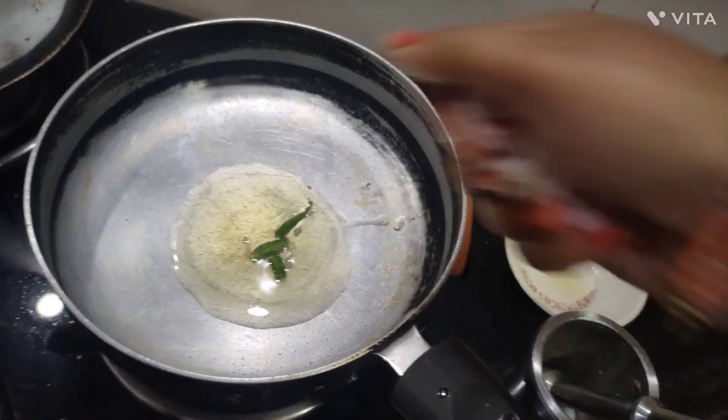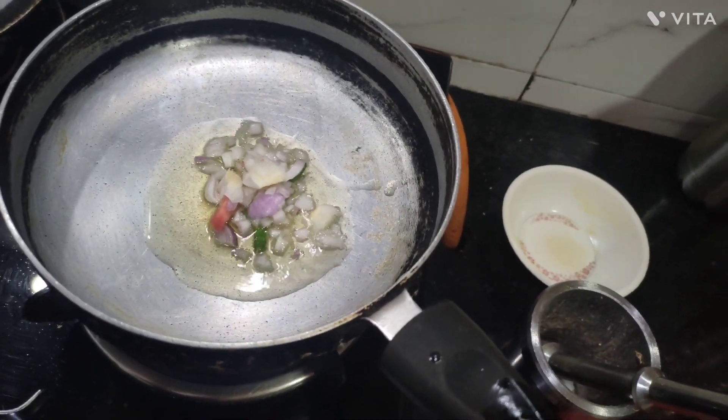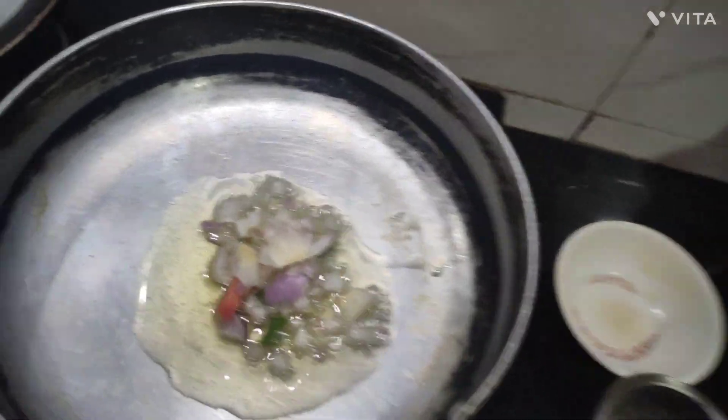Now I will add an onion. I will chop it roughly — I have not done this very finely because it will be very fast.